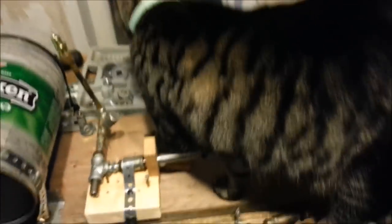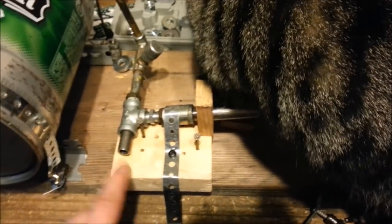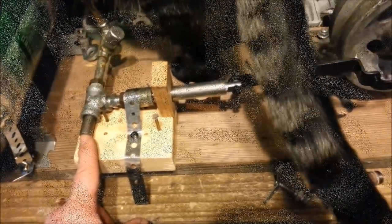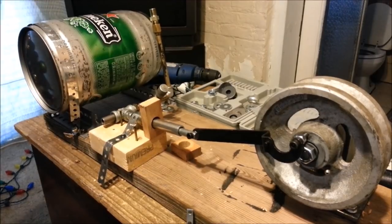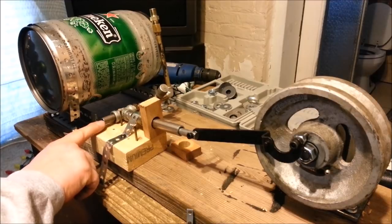Once I get a valve figured out here — which is probably going to be my toughest part of the project — I'm going to do a little test here with air pressure. Air and steam both work the same way. Right here is where I'm going to have a valve, but until I do that I'm going to have to use my finger to open and close it.